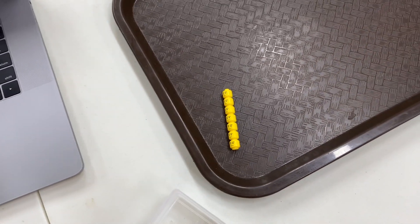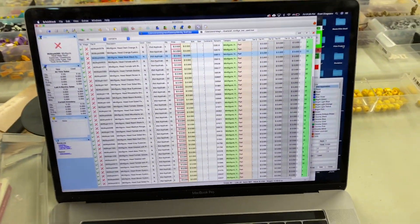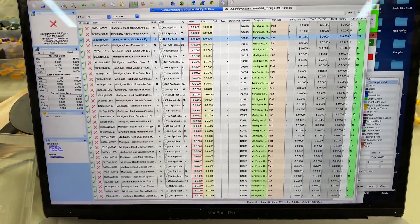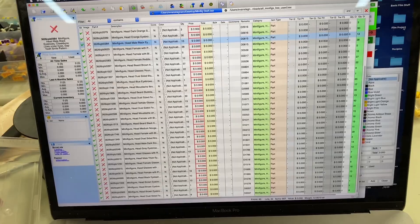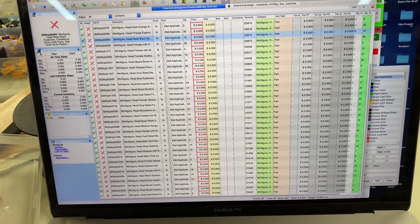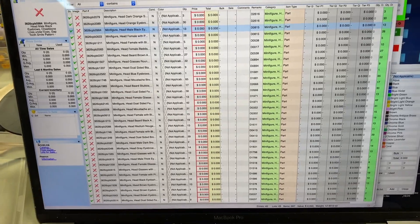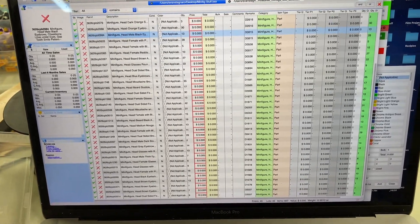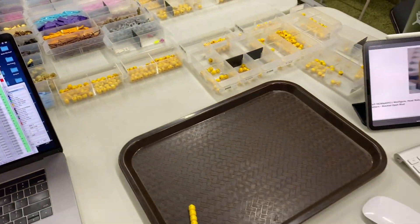We've gone through the process of beginning to add all these parts to the inventory and creating this BrickStock file. We're going to keep going tonight. We'll finish the heads tonight for sure, probably won't get through the rest of it. But that's the benefit of BrickStock — you can just save your file and continue wherever you left off. So we're going to finish adding all these heads now, and then we'll get the torsos and stuff.